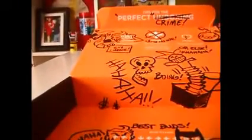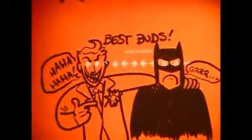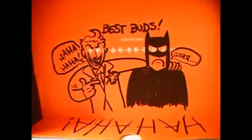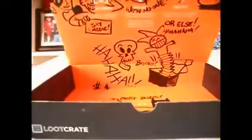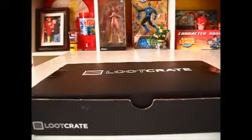My guess is next month's theme is going to be Super Heroes. So that's my unboxing — hope you guys liked my first video. I'll leave a link in the description below for Loot Crate. If you guys don't know, they're shipping to six new countries — you can see it on their website. Subscribe if you liked the video, let me know what I could do better. I'm definitely willing to learn. Thanks for watching.